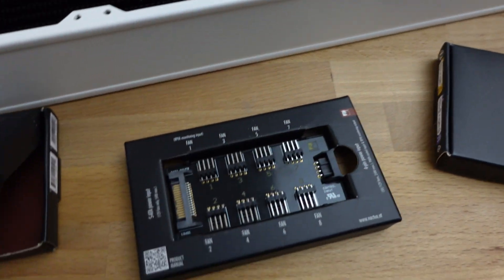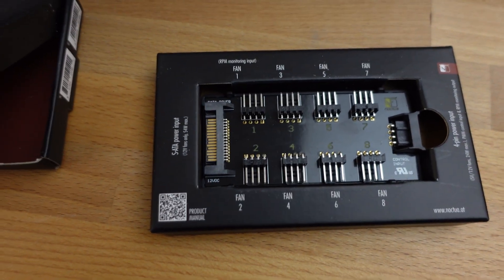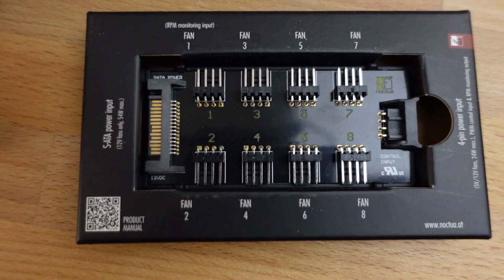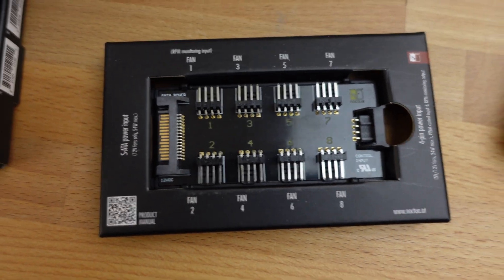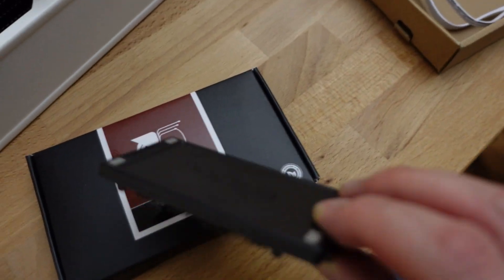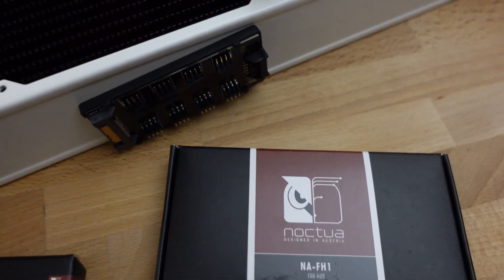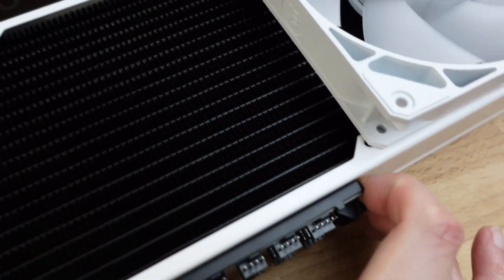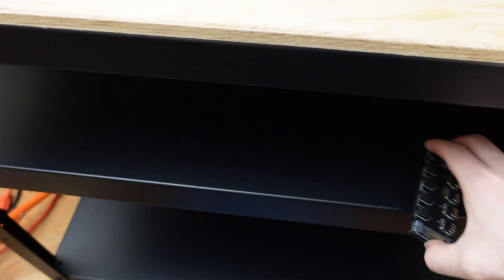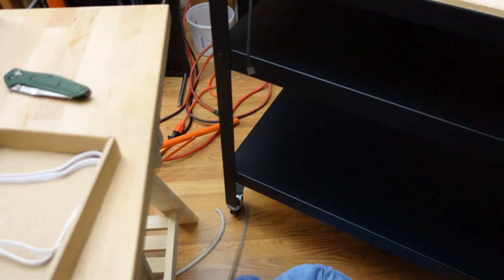The other thing I picked up are these — this is the Noctua NA-FH-1. What's neat about these is they're kind of magnetic. On the back they have four magnets, so you can stick it to something metal and it will just stay on there. Since this cart is also metal, I could just mount it and it won't move or budge.